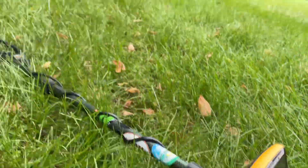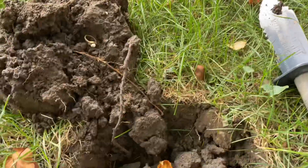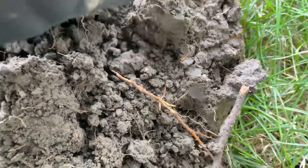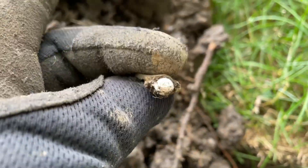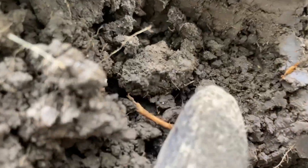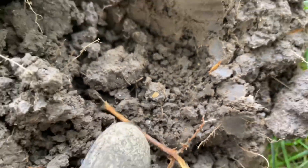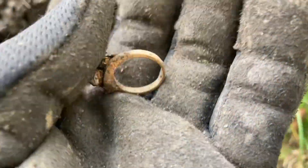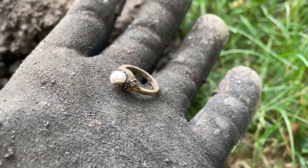First signal at this park — I got a ring! I'm not sure if it's gold. I haven't cleaned it up yet — maybe gold plated, because I can see a flake right there. Still pretty cool! I don't find much jewelry being a relic hunter, so awesome.